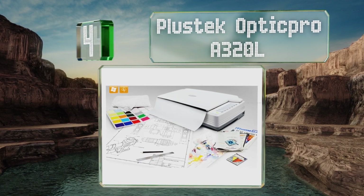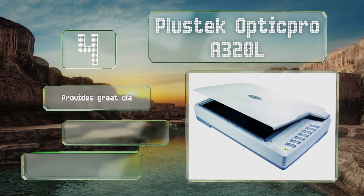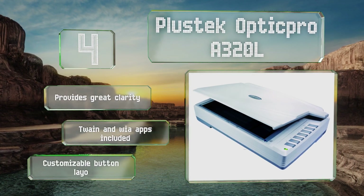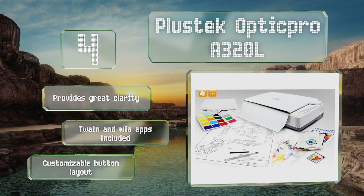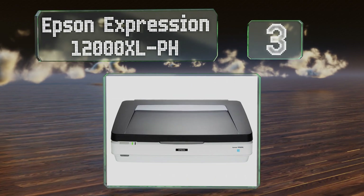At number four, the Plus Tech Optic Pro A320L gets the job done for a reasonable cost. It can render crisp full-color scans in as little as 8.5 seconds, provides great clarity, and includes TWAIN and WIA apps. It offers a customizable button layout.